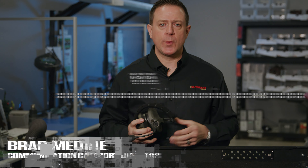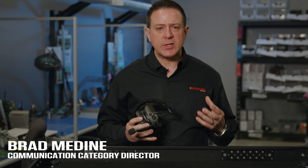Hi, my name is Brad Medin, Communication Category Director for Safariland. I want to talk to you about the new generation Liberator 4.